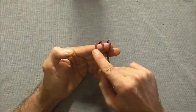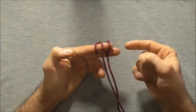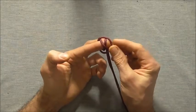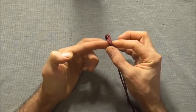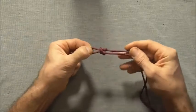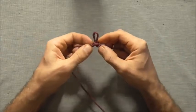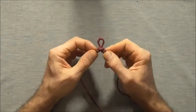Now I want to take the very left strand and take it all the way across, then push it through those two loops. I'm going to point my fingers together and using my right hand push that through, then we can pull that — and that should be your alpine butterfly loop.